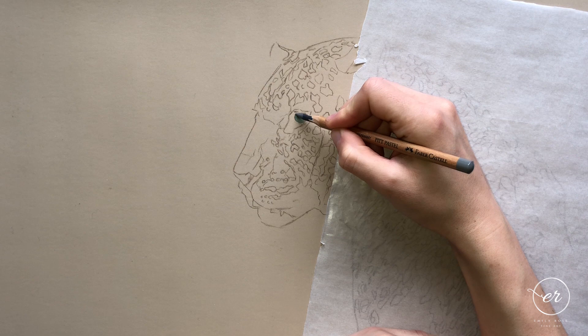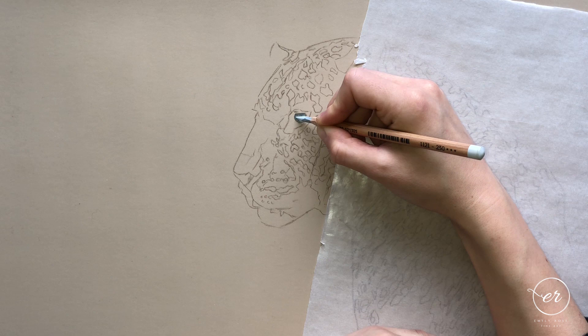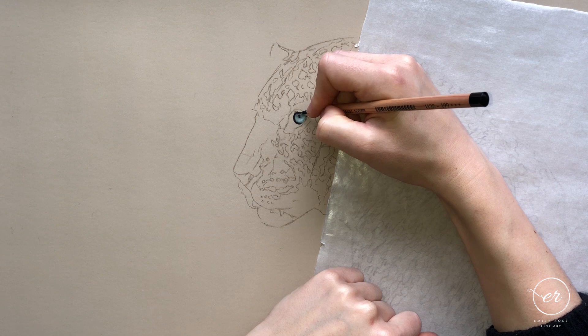Welcome to the leopard tutorial with me Emily Rose. I'm a professional wildlife and pastel pencil artist. In this video I'm going to take you through quickly the process for drawing this absolutely stunning leopard portrait. This is an online paid-for tutorial — the full lesson is many hours long — but here you can see the whole process and I'm going to talk you through some of the key elements.